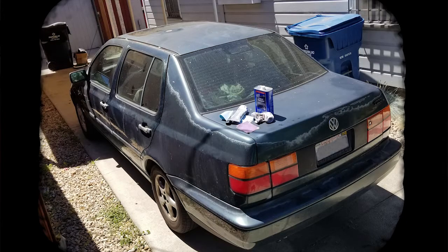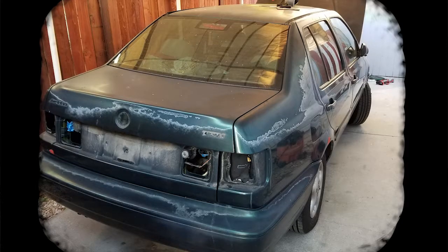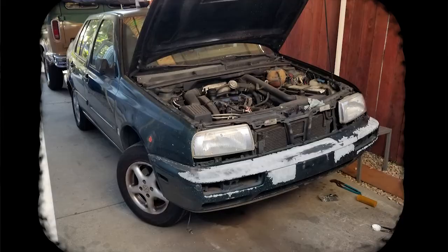This car needs a complete overhaul. Carefully, we removed all of the decals, rear taillights, license plate holders, and any other parts that needed to be removed. The front grille was broken, so that was removed, and a new grille was purchased to be painted.